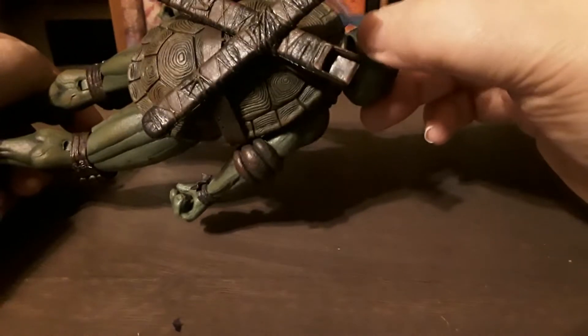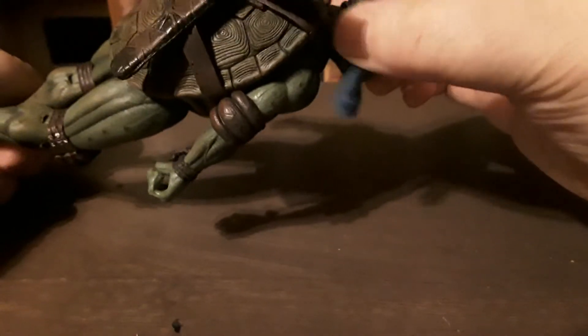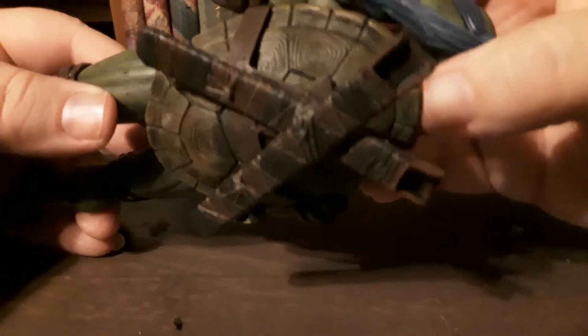The bandana apparently comes out and you can flip it. You can also see the details on the shell — they're really well done.